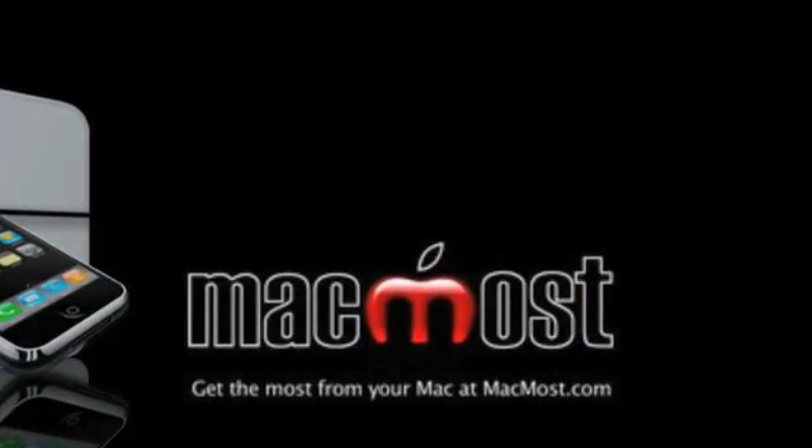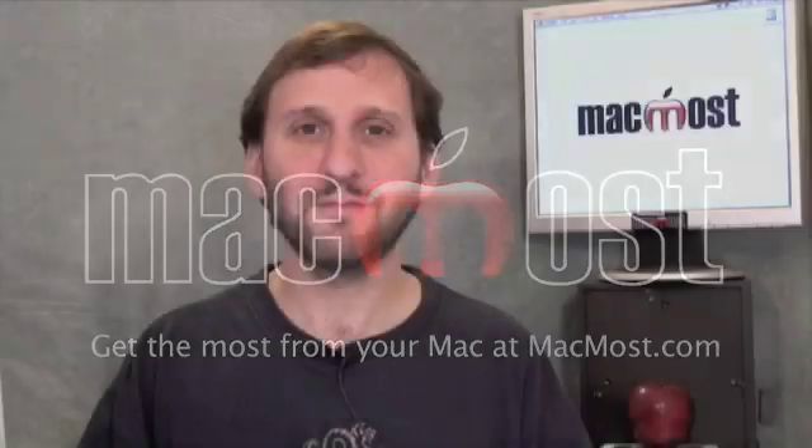Hi, this is Gary with MacMost Now. On today's episode, let's find a hard drive to use for Time Machine backups. So are you backing up? You really should. Time Machine comes with Leopard so you've already got the software. All you need to do is supply a hard drive to save the backups to, and then you are protected either from disaster or from an accidental deletion.